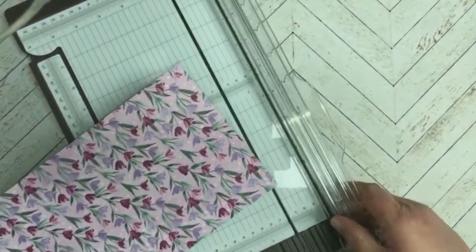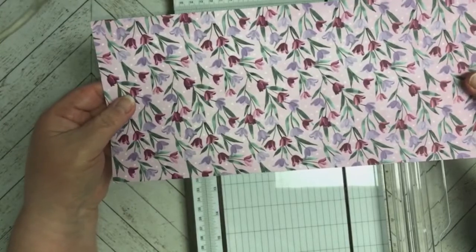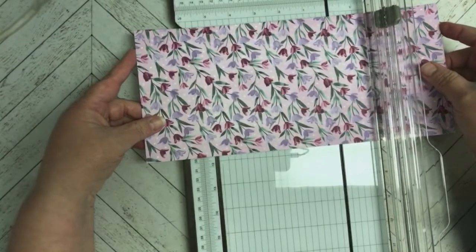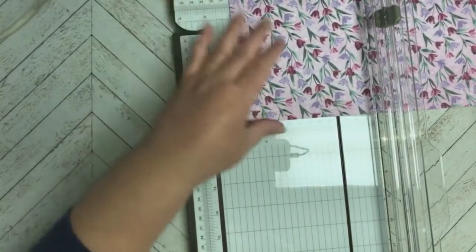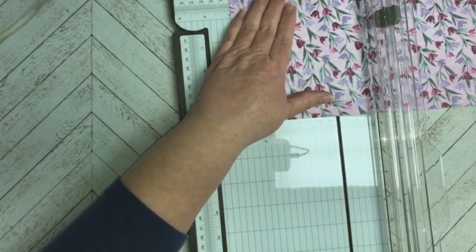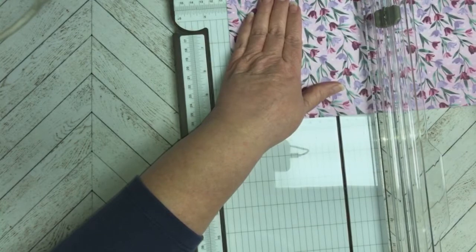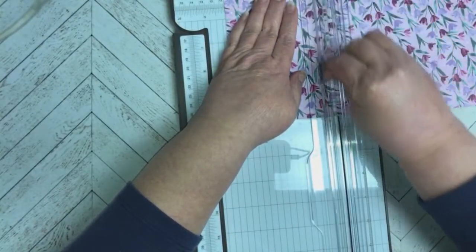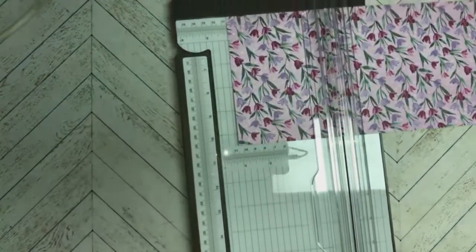We're going to bring in the paper trimmer and do some scoring. We've turned it upside down so the paper is going in the opposite direction. We're going to do our first score mark at four and one eighth — she did hers in centimeters so I had to figure it out, but I wanted a standard card size. Make sure you use the scoring blade and not the cutting tool. Then our next score line is going to be at eight and a quarter.